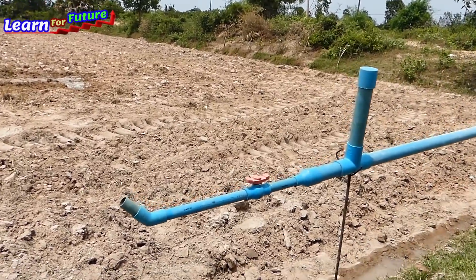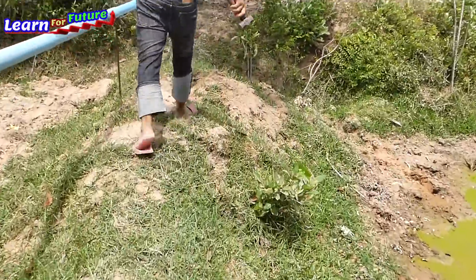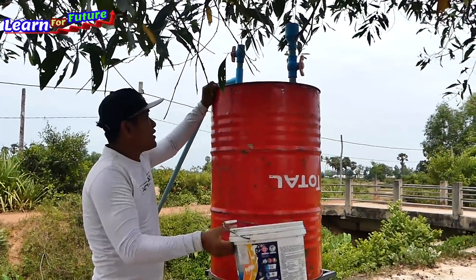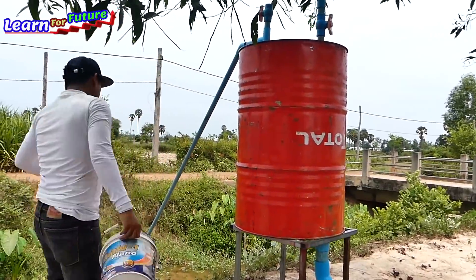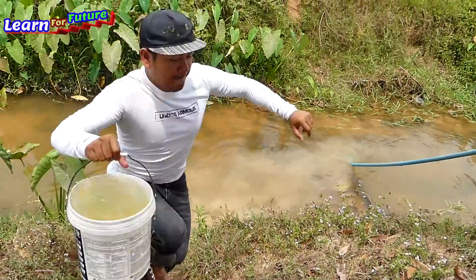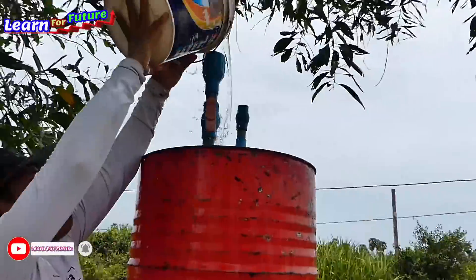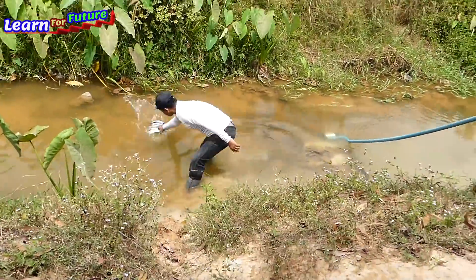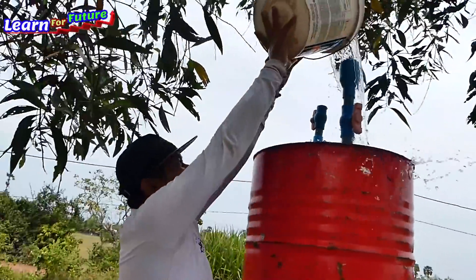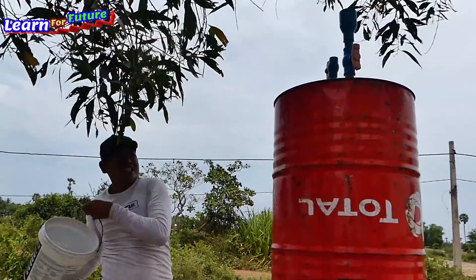What I'm going to do is install the water into the drum and open the valve. The installation is complete; I just need to take water to fill it until it fills the drum. It's full — just 60 baskets only.